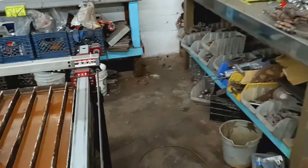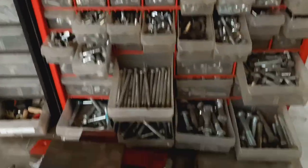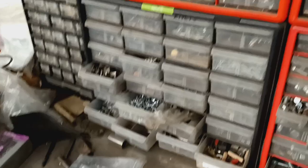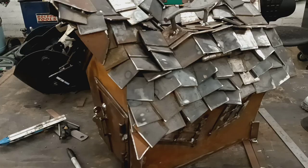Oh man — plasma cutting, plasma table, CNC — there are so many things that can go wrong. Here's part of my nut and bolt collection. As you can see, I'm really good at shutting the drawers after I've been looking for stuff. And check this out — this is the top of the mailbox over here.